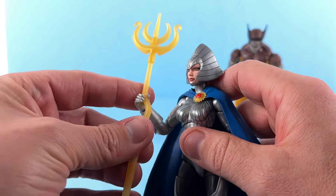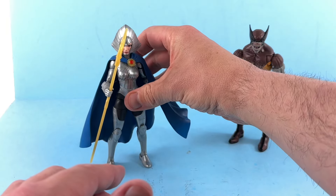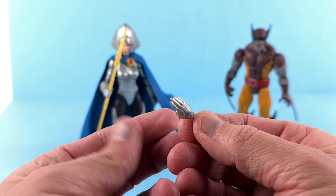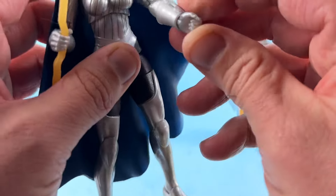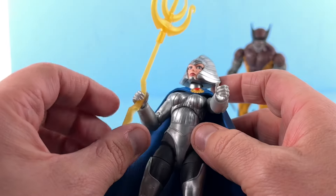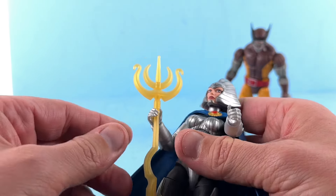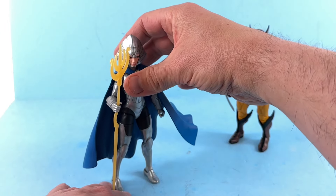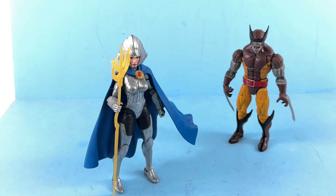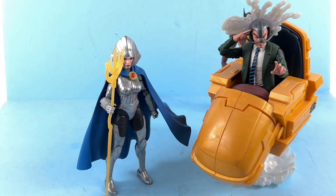She does come with some alternate hands as well — a saluting hand for saluting poses, and then a gripping hand so she can hold her staff. I'm really quite impressed with this figure. For comparison, it only makes sense to bring in the love of her life, the one and only Charles Xavier, who also looks fantastic. Side by side these two look really cool, and it makes sense that an empress of a whole other empire would fall madly in love with a master of mind control.